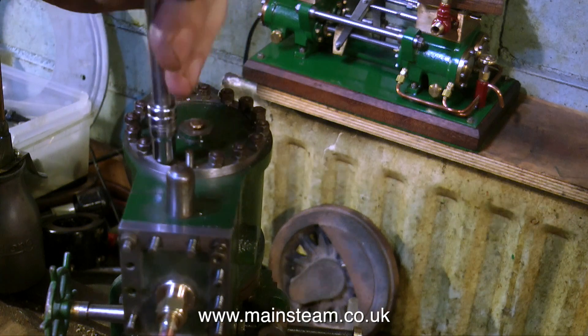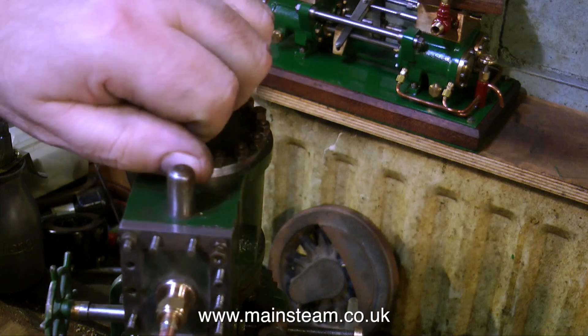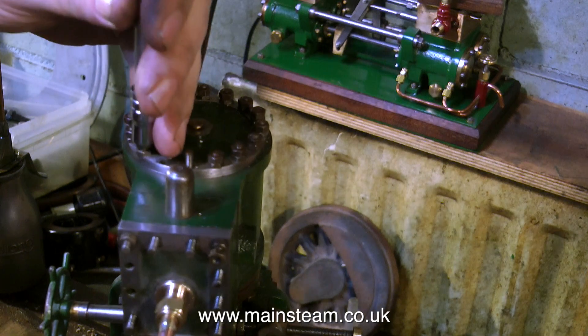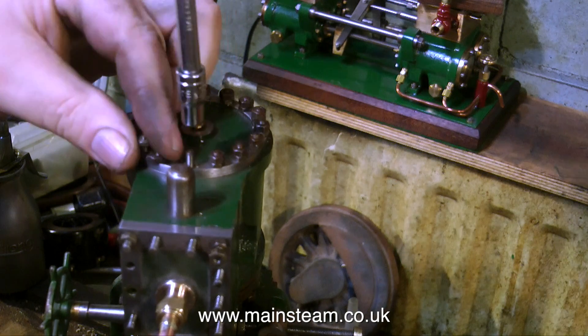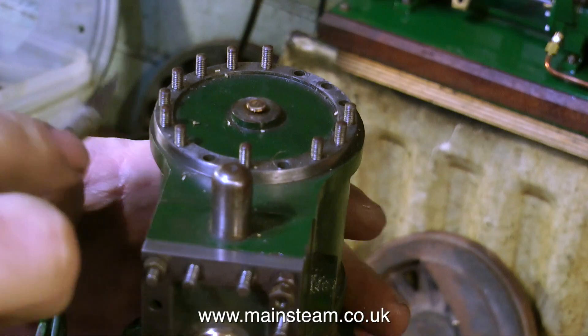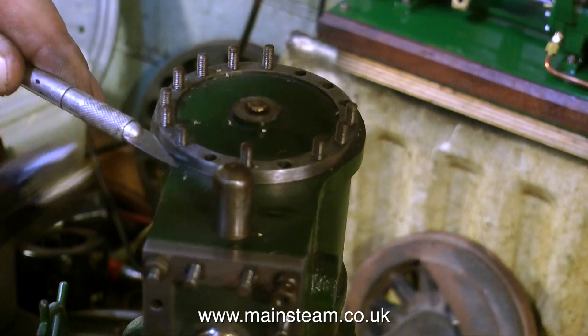Removing the cover is really good fun because it's lock-nutted on all the way. Even when I separate the lock nuts using two spanners, some of the nuts are quite tight and the studs are coming out anyway, which is a good thing because they're a bit too long. When the studs go back into the cylinder, they're going to go back in with some Loctite to hold them in a fixed position, and there won't be any lock nuts.